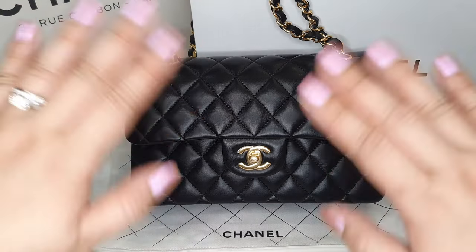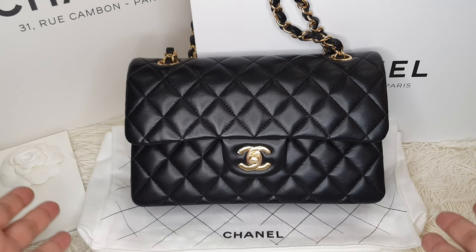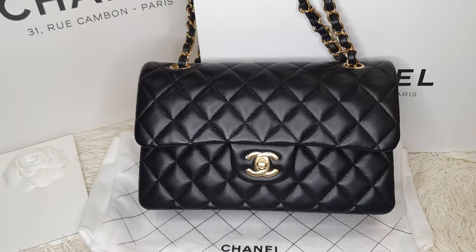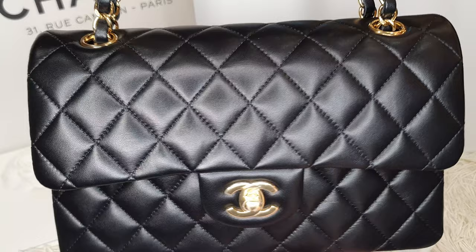Hello, welcome to Bag Full of Lux. My name is Mitch and today I'll be showcasing more about this Chanel classic flap. If you haven't already seen my Paris haul, I'll link it above — please do check that out. There's a lot of eye candy in there.